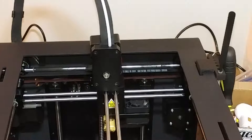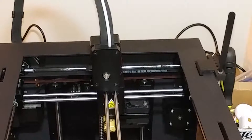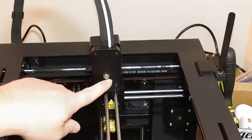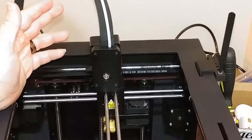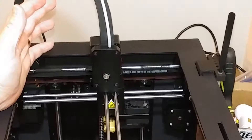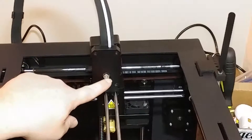Thank you for taking the time to stop by and check out my video about the Monoprice Maker Ultimate 3D printer. I'm still having some problems printing with TPU flexible filament — no matter how slow I go, even down to five millimeters per second, it still seems to bind up in the gear.